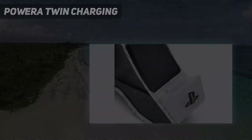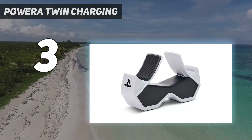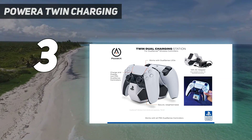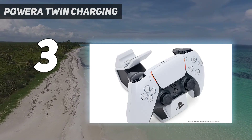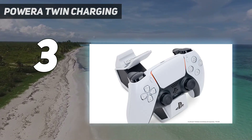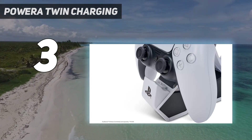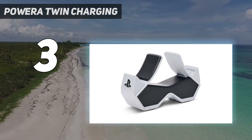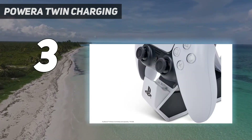At number 3: the Power A Twin Charging Station. As great as the DualSense controller is, it can run out of juice if you're playing a lot throughout the week. Remembering to charge it frequently isn't always the easiest thing to do either, and you never want to start a game session just to find out you're going to need to plug in the whole time. The officially licensed Power A Twin Charging Station solves this problem, and on the cheap too, as it costs under $20.